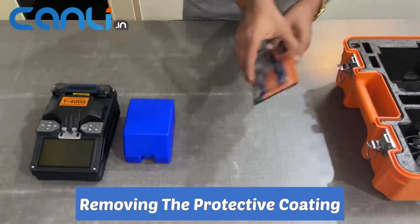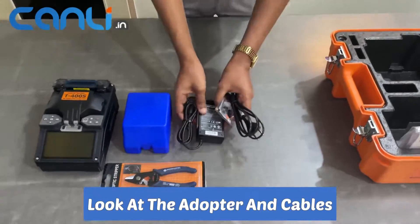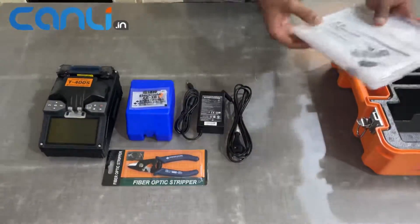Then we have the stripper, which is designed for removing the protective coating from fiber optic cables. Lastly, we can take a look at the adapter and cables that are also included in the box.